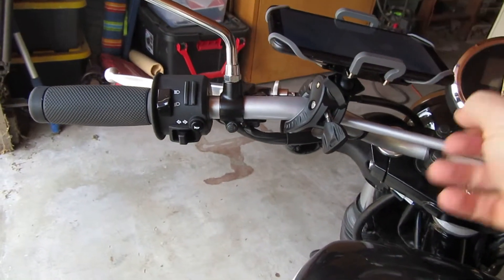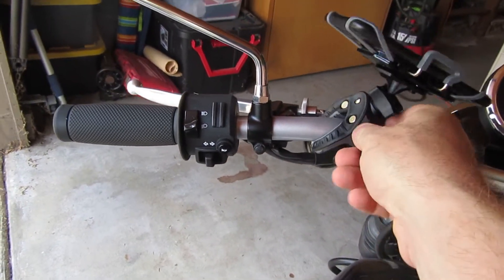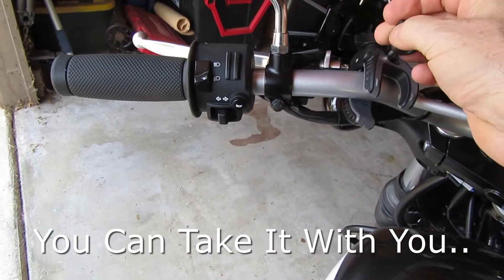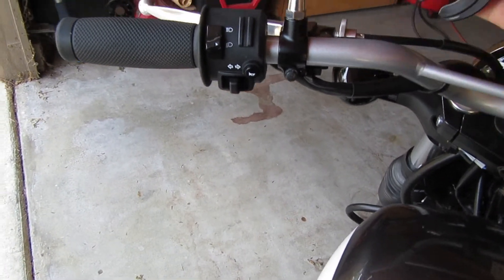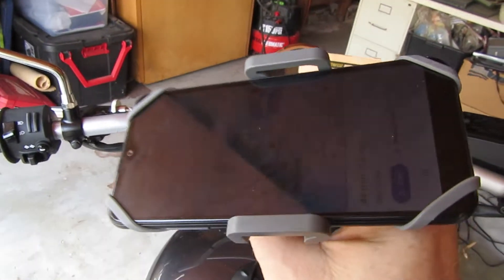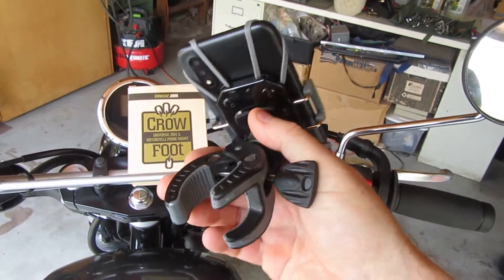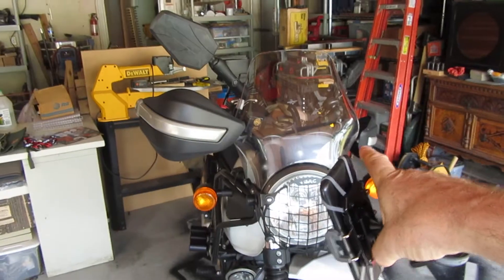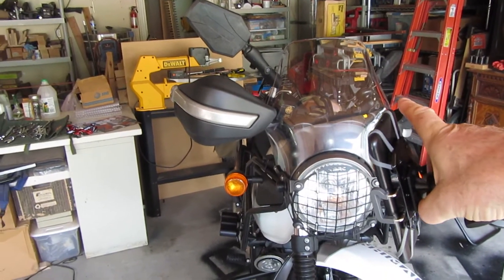These clamps - you don't have to worry about it being stolen or anything. They come undone and you can switch it over onto another bike, your car, your lawnmower, whatever. And it was less than 20 bucks. I've got a RAM mount on this bike at a much higher profile.